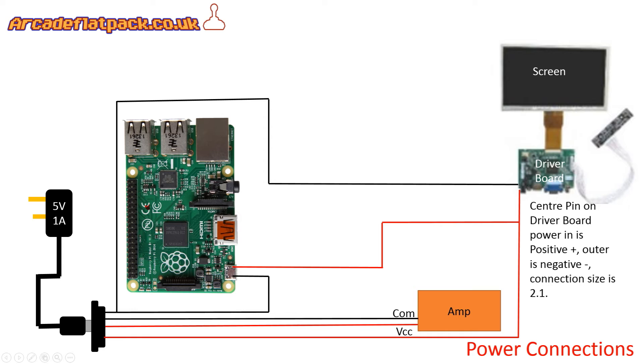We also need to supply power to our Raspberry Pi. You can see here we're going to go in through our micro USB connection, which is standard on a Raspberry Pi. We need both a positive and a negative, so you'll need a wire that goes into there with the connector on the end. If you strip the wires back you'll easily be able to identify the positive - it's normally red or pink or something like that, with the negative being white or black.